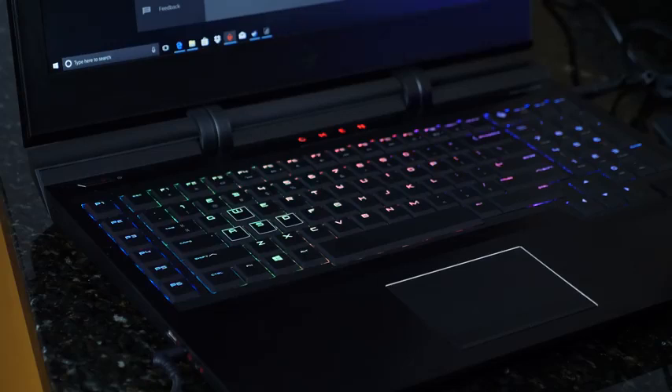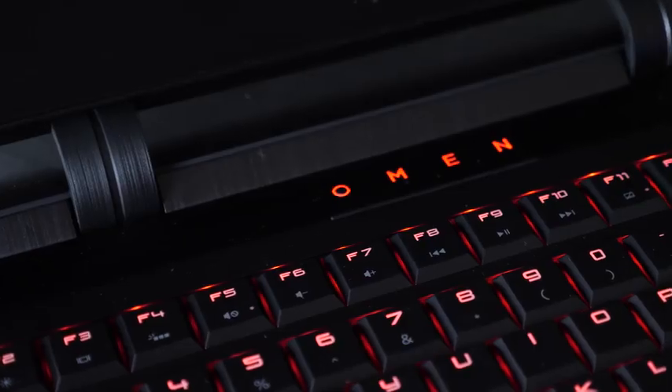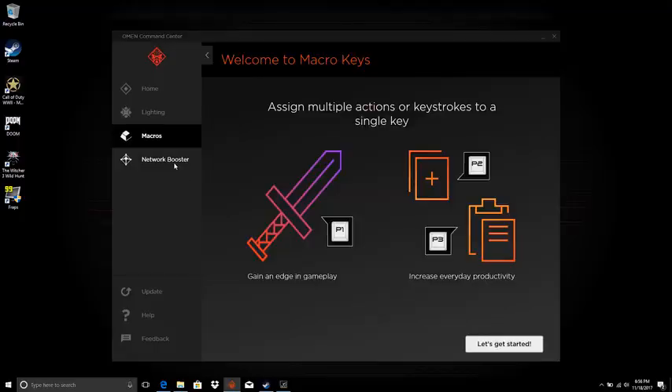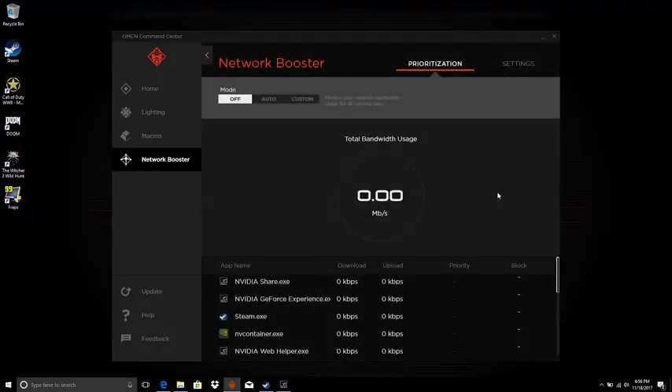You also have lighting on the keyboard internally, and also on that keyboard space with the Omen logo and the power button itself. The keyboard lighting has a lot of variants — you can go through different options and customize that, which is pretty cool. The command center software also allows you to add in macros; you've got macro keys on the side, and you can also customize your network boost.